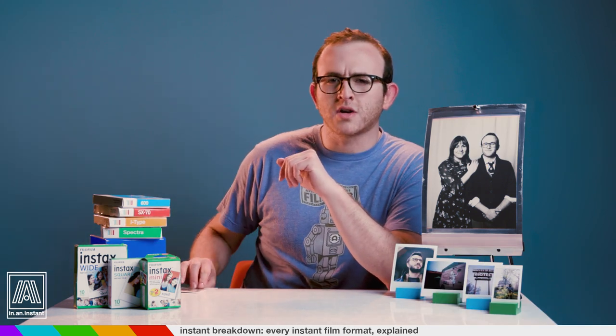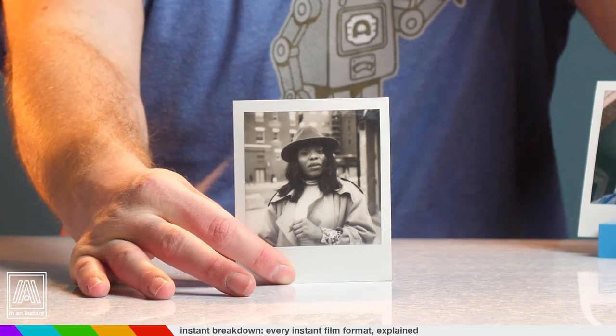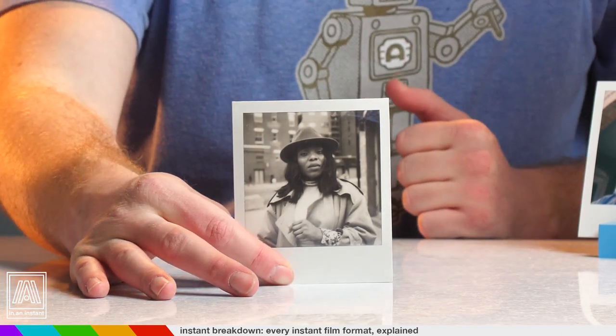Let's start with the classic: Polaroid's 3.1 by 3.1 inch square photograph — the original integral film that started it all. The film takes 10 to 15 minutes to develop, can be unstable depending on the climate you're shooting in, and the frequency with which unexpected things happen to your shots is much higher than back in the day. But they're getting better — much better. For some this is the artist's creed. The inconsistency is not a knock but rather a benefit, because the beauty of instant photography is in the unexpected — going with the flow, embracing imperfection.